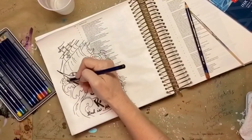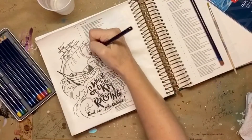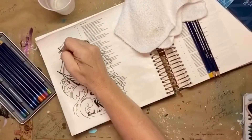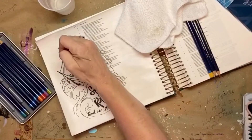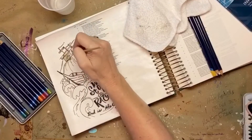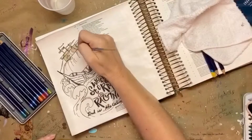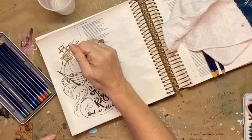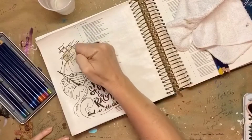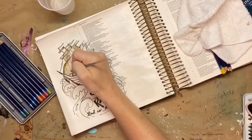Then I took my Inktense watercolor pencils and started giving some color to the sails. These are really, really bright and well pigmented, so I did put a little too much color and ended up having to use my rag to lift some off. As you add water, the more water you add the less color there will be. I added quite a bit of water to the center of the sails, then dabbed with my washcloth to pick up a lot of that color so it didn't end up too dark. I did the edges a little darker than the center to make it look like the sail was puffed out.